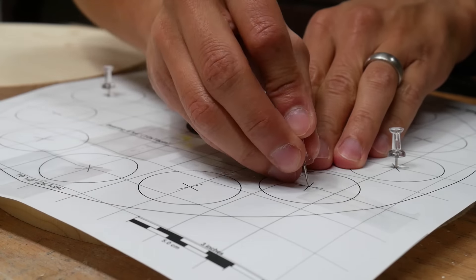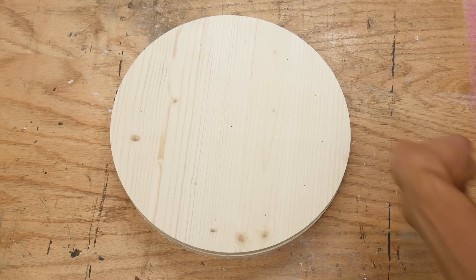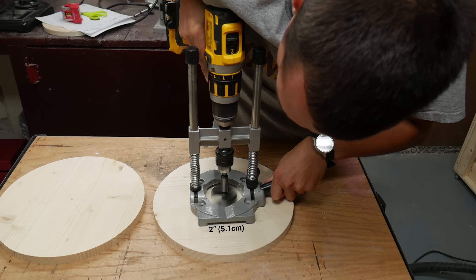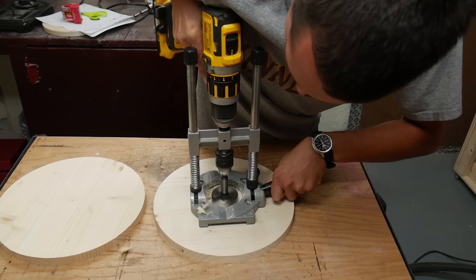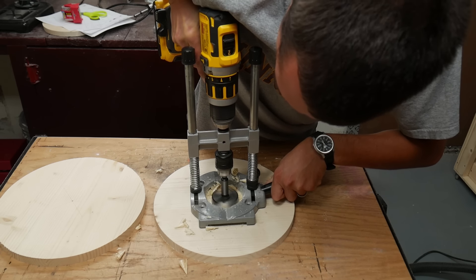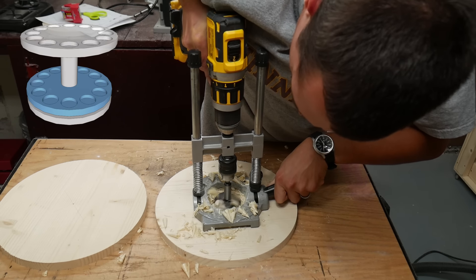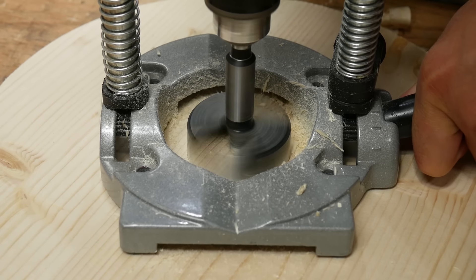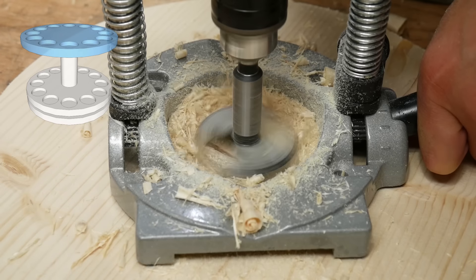The piece without holes will be the base of the spice rack. I used the drill guide and a 2 inch forstner bit to drill a hole in the center of one of the circles on the same side of the wood as the thumbtack marks — this hole went about halfway through. This circle will become the bottom of the spice rack. I repeated this on the other marked circle but drilled the hole on the unmarked side; that circle will become the top.